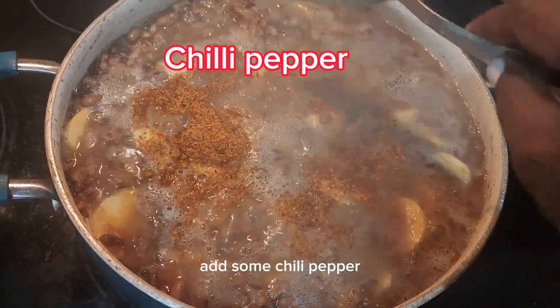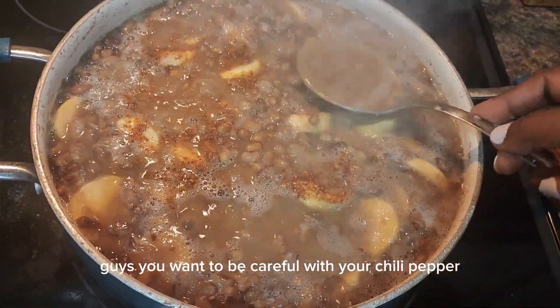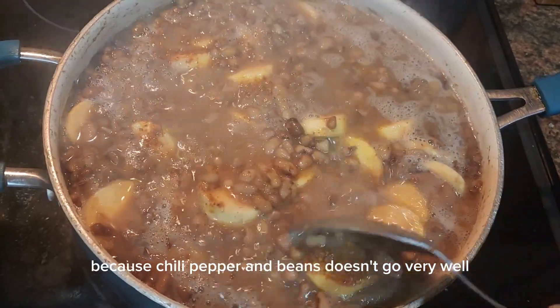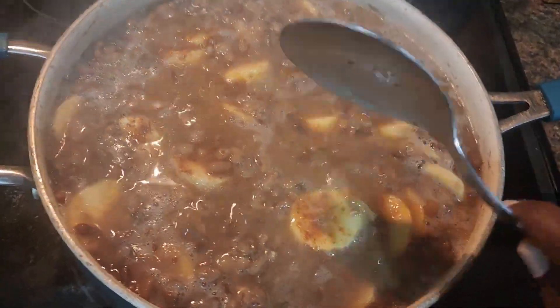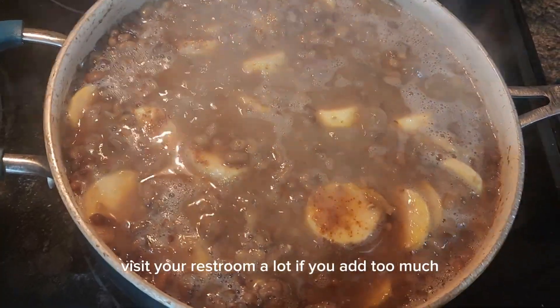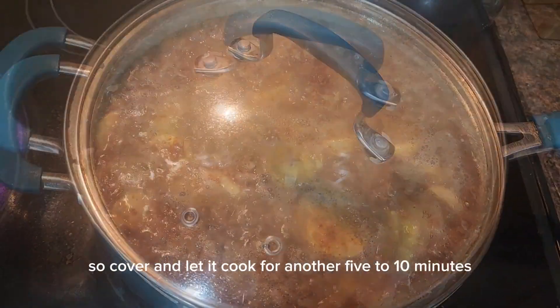Add one tablespoon of chili pepper. You want to be careful with your chili pepper because chili pepper and beans doesn't go very well together — it's going to make you visit your restroom a lot if you add too much. Just add what you can tolerate. Cover and let it cook for another five to ten minutes.